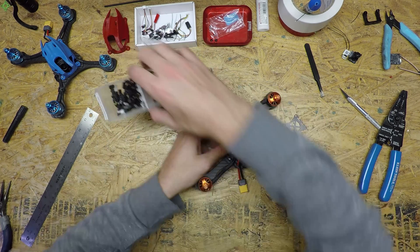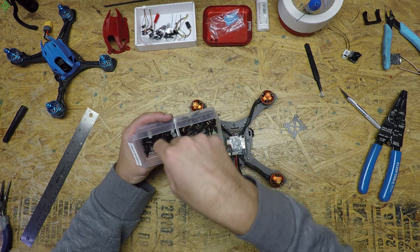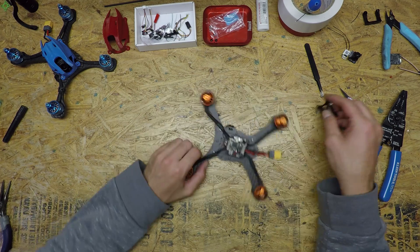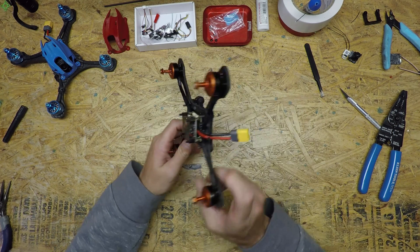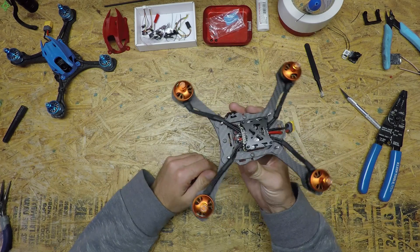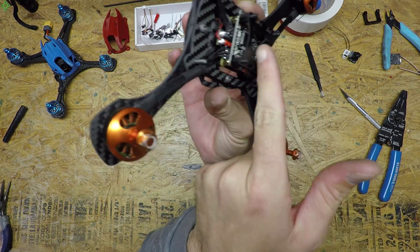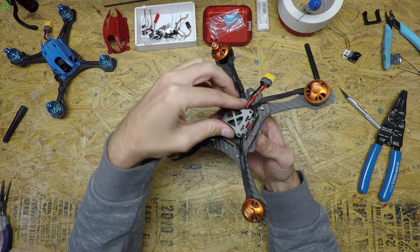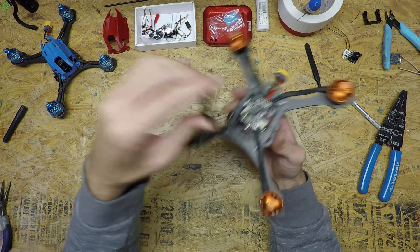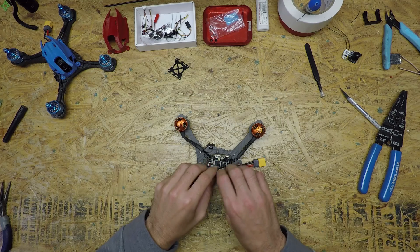Let's get those on — and again this stuff is all going to be linked down below the video. Just to show you how it's going to go: the receiver will go on the bottom of the stack plate and the VTX on the top. So that's how it'll fit dry — but what we'll do first is get all the right wires soldered.